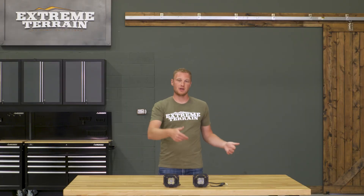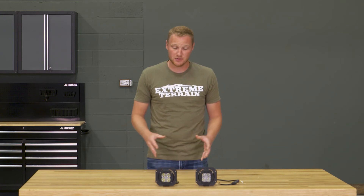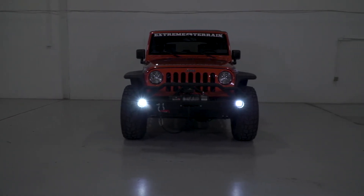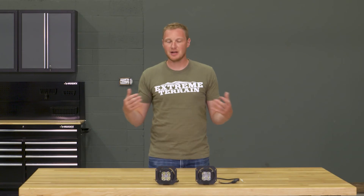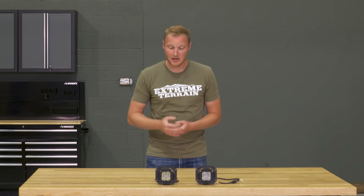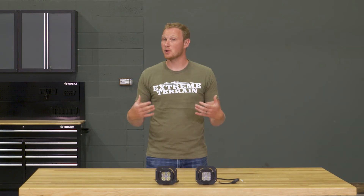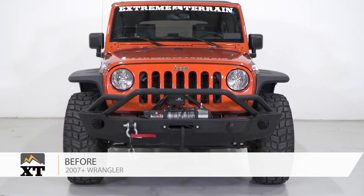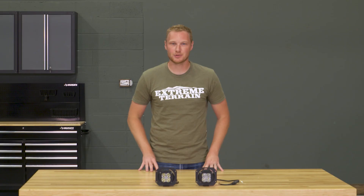Once all of that is done, you can reinstall the bumper on the Jeep and then get to wiring. These lights and brackets come in at right around $175, and I do think that's a pretty good price. The lights you're getting are a high-quality, multi-purpose dual-beam light, and you know you're getting a bracket that will work with your factory bumper and with the lights you're buying — so you're not trying to piece together a kit that may or may not work together. If you're somebody who doesn't use your fog lights a lot, doesn't like the beam pattern, or is looking to upgrade your lighting while keeping everything looking factory, I think this is a really nice option. I definitely recommend taking a look at this kit from Rugged Ridge, available at extremeterrain.com.